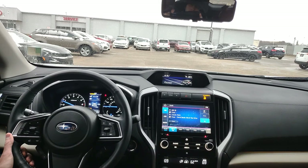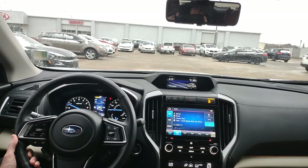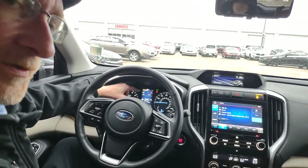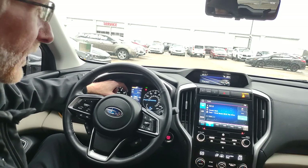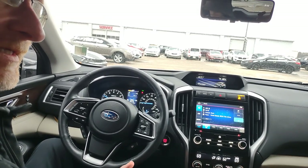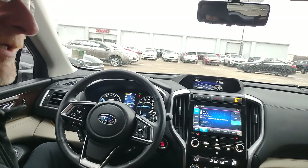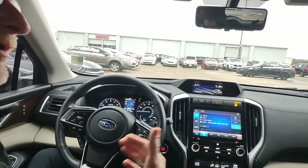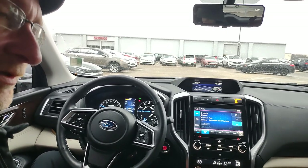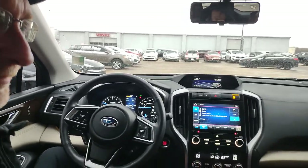The estimated range to empty and average fuel economy display shows dashes when almost empty. Your new Subaru starts out less accurate because it needs time to learn your driving style. After about three or four tanks, the computer becomes very accurate with its estimated range to empty. So when you see 20 miles to empty, please stop at a gas station within the next 15 miles.